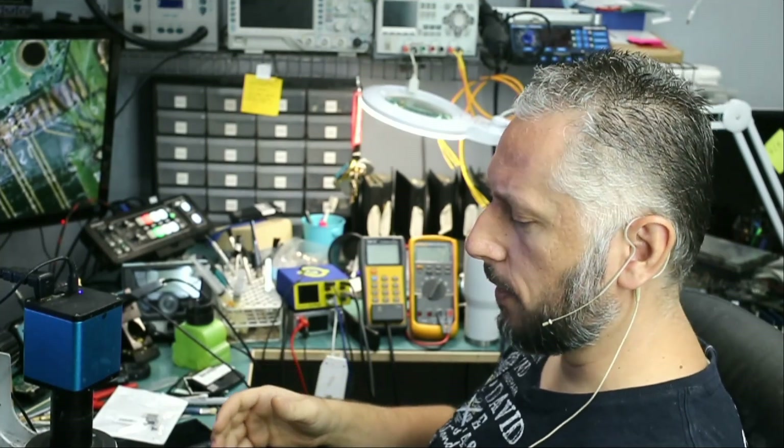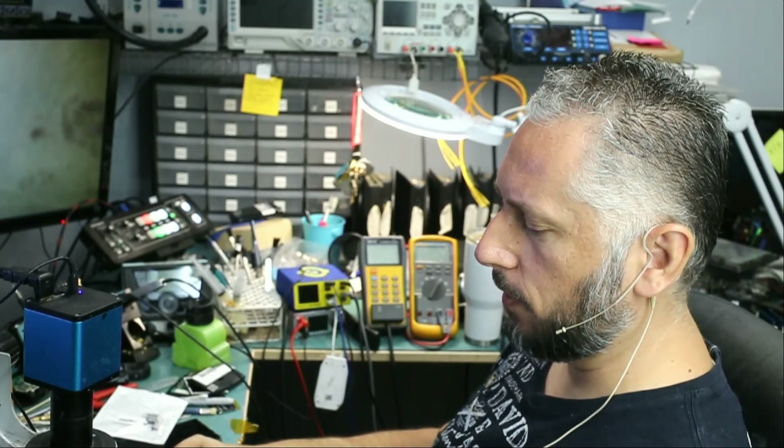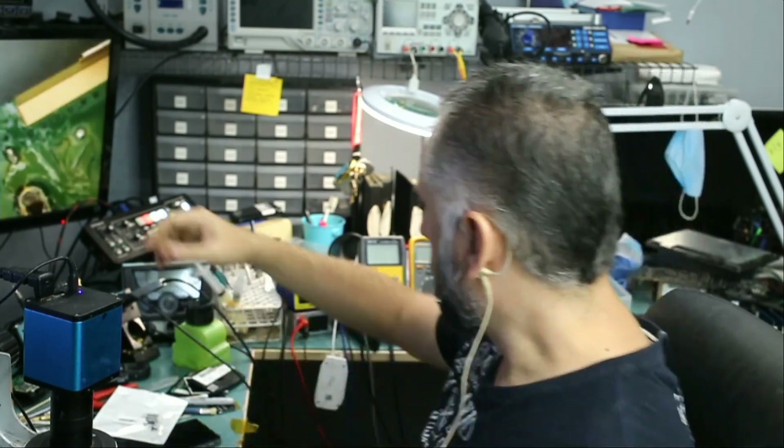In this repair video, we're going to be working on an Xbox Series X that came here for an HDMI connector replacement. The customer said he already attempted to replace the connector, and he believes he has three missing pads. Let's take a look.